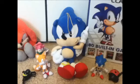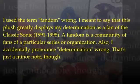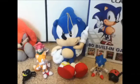Overall, this plush perfectly displays — or shows off — my fandom and my determination towards the Sonic series. And overall, this plush is really good in terms of design.